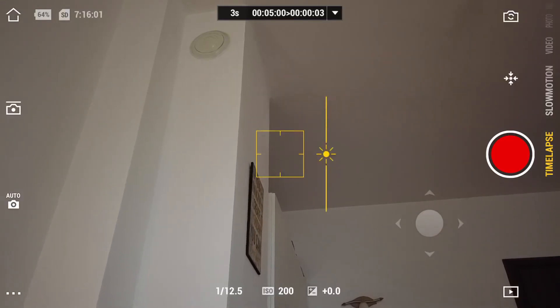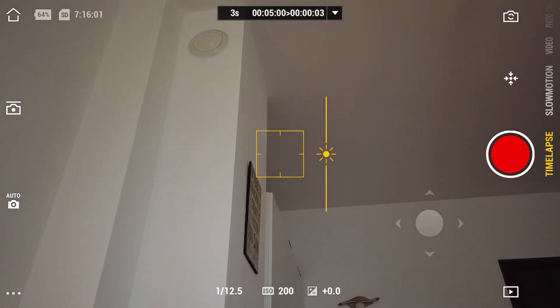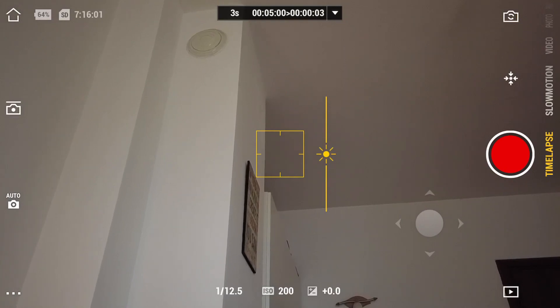Those are pretty much all the settings for your Osmo Pocket in the DJI Mimo app. Hopefully you guys enjoyed it and it wasn't too long. Don't forget to subscribe if you want to see more videos like this, and drop a like for the support — this is my first time ever dropping a video on Christmas Day. Thanks again and I'll see you very soon in my next one. Ciao!